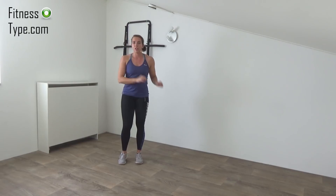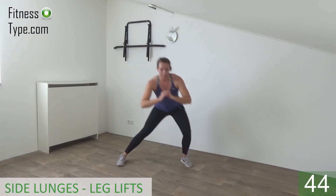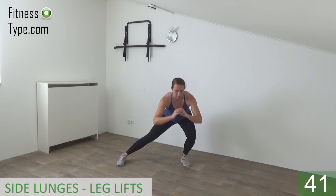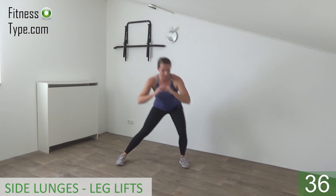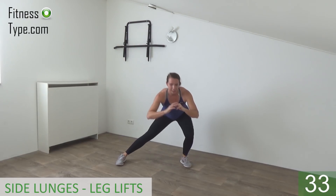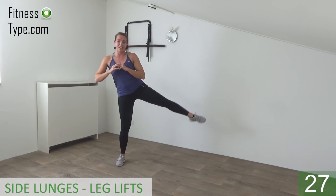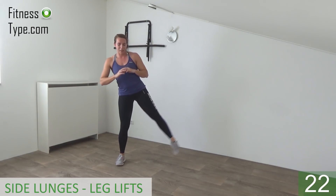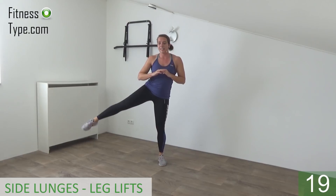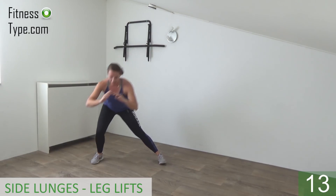Two more exercises, then you'll get a short water break. The next one is a side lunge — when we come up make a side leg lift. We stay on one side for about 20 seconds and then switch. Get ready and start — lunge and lift, lunge, come up and lift. Squeeze your glutes. Great exercise for the inner and outer thighs and the glutes. Bend, come up and lift.